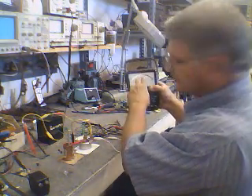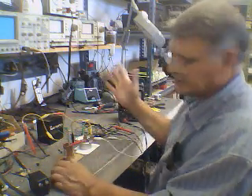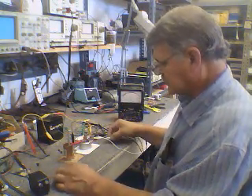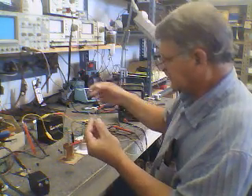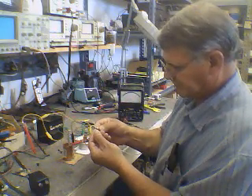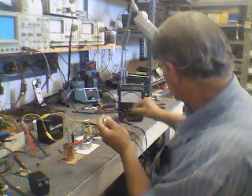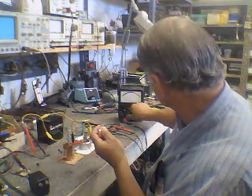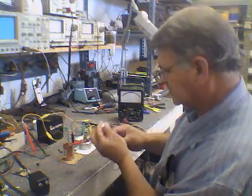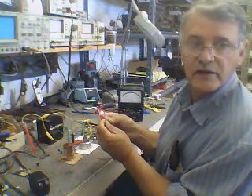I've applied about 13 volts and you can see the current goes back down — that's a quick enough charge. Now I want to read the voltage of the cell — it's about 3.8 volts. I'm going to load it with this LED, and you can see the LED light up.